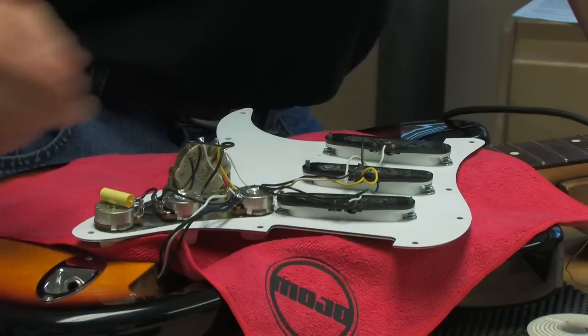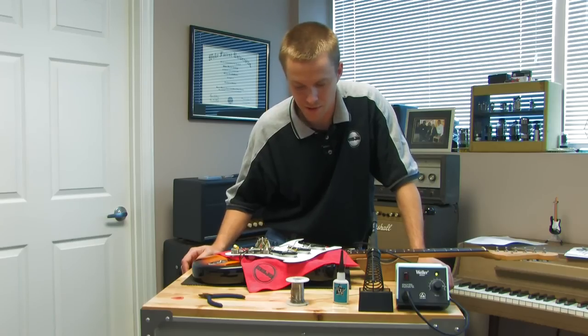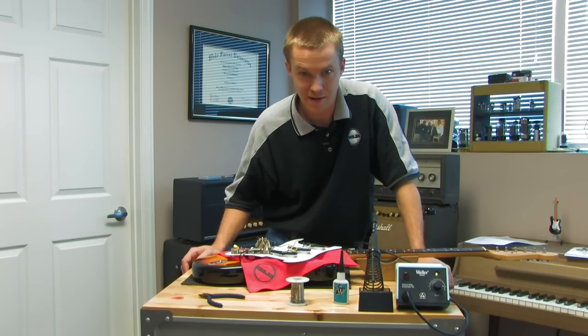New capacitor, new magnets — this thing's ready to rock and roll. We're going to go ahead and restring in the next segment.